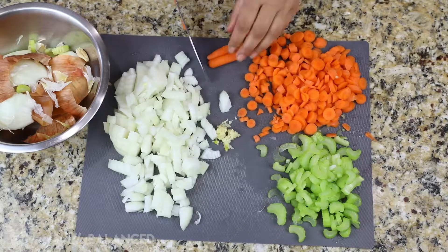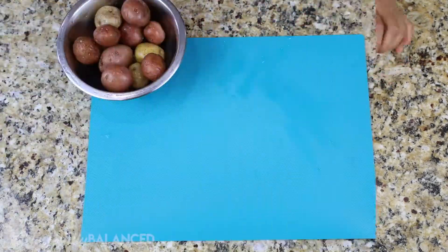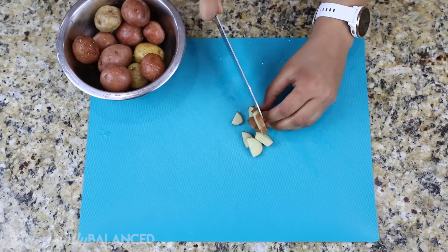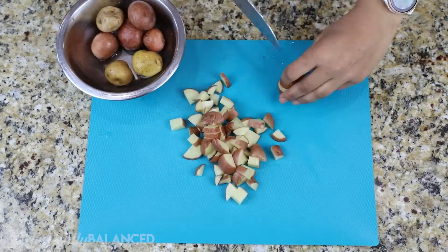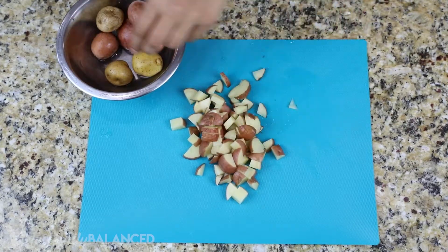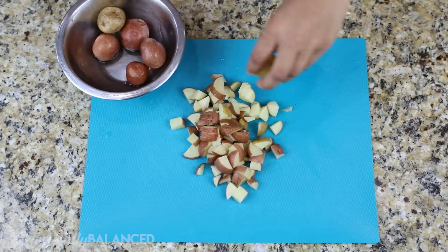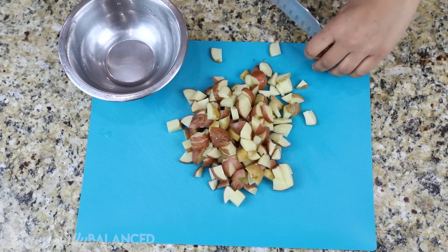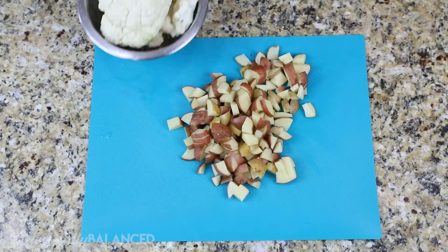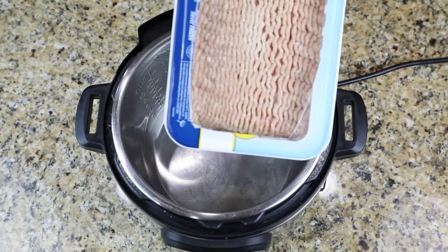The baby carrots I chopped up to the same size as the onion and the celery. I also diced up my potatoes and just left the skin on to make it easier. But if you're using a bigger potato, I would peel it because the skin is a bit harder on bigger potatoes — these smaller ones cook up really nicely. For the cauliflower, I just left it in big chunks so that later on I can scoop them out.